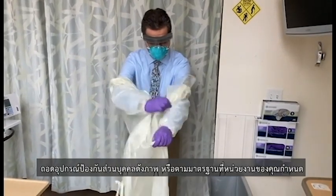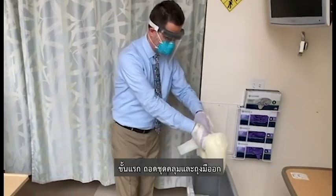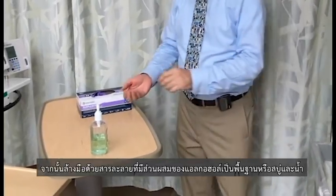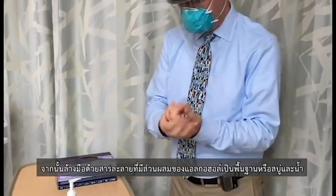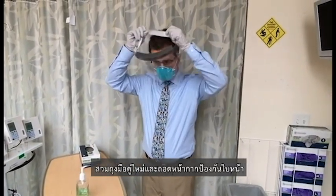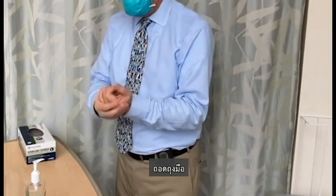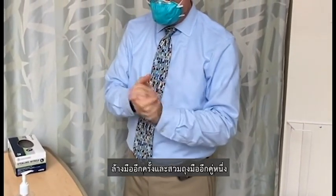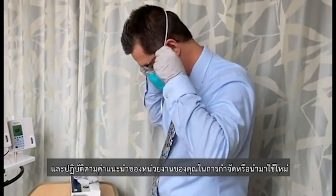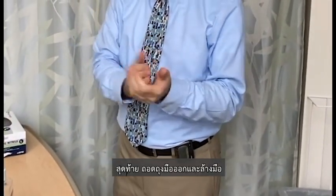Remove your personal protective equipment, as shown here, or in accordance with the standards at your institution. Remove your gloves and clean your hands with an alcohol-based solution or soap and water. Put on a new pair of gloves and then remove your face shield and dispose of it, or clean and store it, in accordance with the guidelines at your institution. Remove your gloves, re-wash your hands, and put on another pair of gloves. Then remove your mask and follow your institutional guidelines for disposal or reuse. Finally, remove the last pair of gloves and wash your hands.